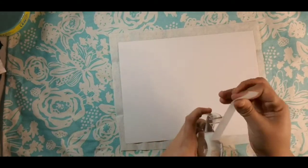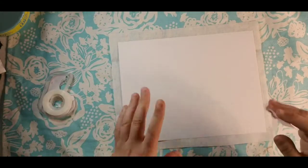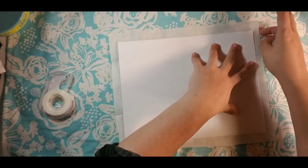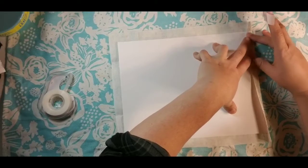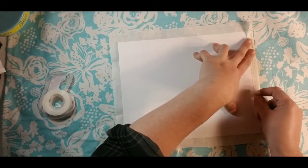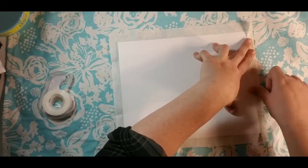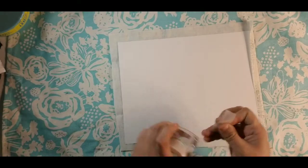I just use regular old tape — not double-sided — and I'll tell you why. When I used double-sided tape and went to pull the tissue paper up, it had a bigger tendency to rip, and I don't want to risk losing any of my printed front.